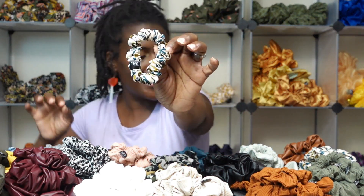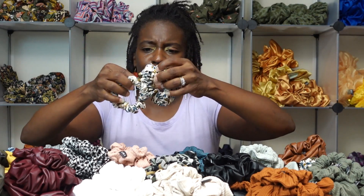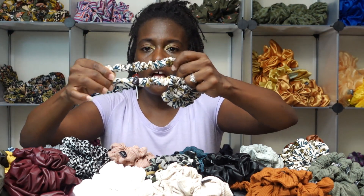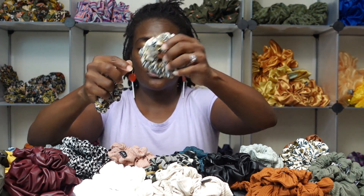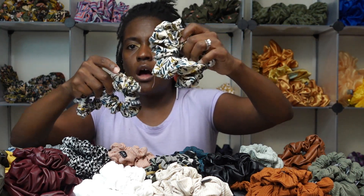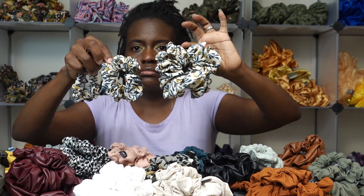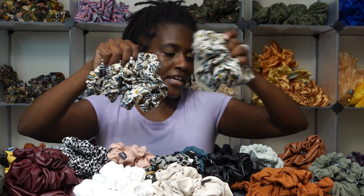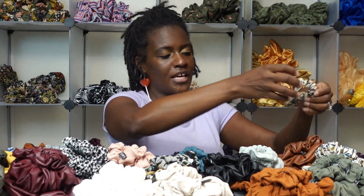Introducing the new micro scrunchie! The micro and petite scrunchies are pretty much the same size in circumference, but the primary difference is the thickness — the petite is wider. Here's a mini scrunchie compared to that, and an XXL compared to that — so those will come in four different sizes.